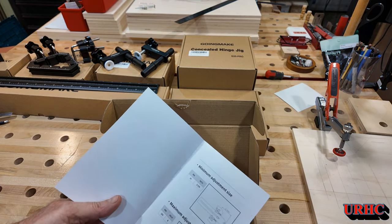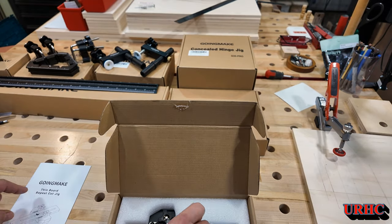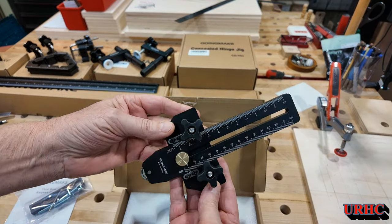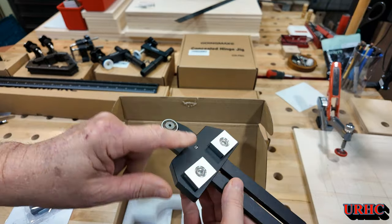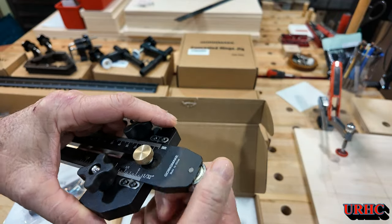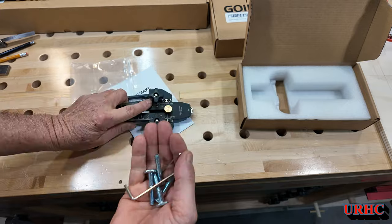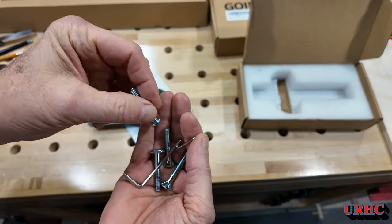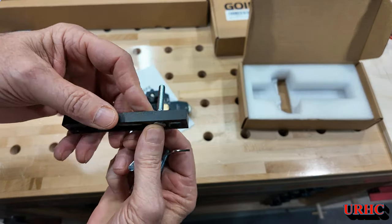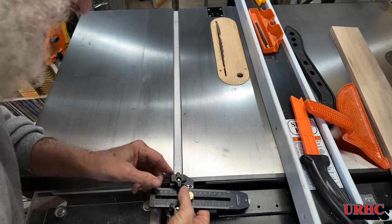Next item we're going to look at is a thin rip setup for my table saw. I've always wanted to get one of these things. I've used sticks and stuff that have a tendency to bind up. This thing is beautiful — look at the quality of it. There are really nice T-nut lockdowns, it's a one-way bearing so it should help with kickbacks, and it comes with extra fittings for different size saw slots. It's 3/4 of an inch, but if you don't have the T-slot you can use the other fitting. Let's go over and put it on the saw.